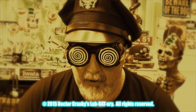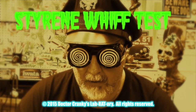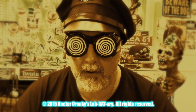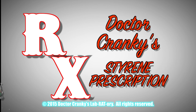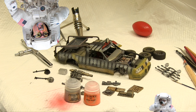This is Captain Cranky here in the laboratory — there's something like the fresh scent of styrene in the morning. Nothing like it. Hey everybody, welcome back to the laboratory. Dr. Cranky here putting the finishing touches on the Deathstalker.